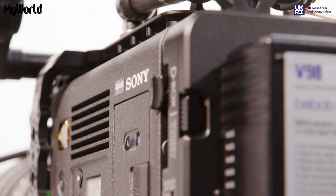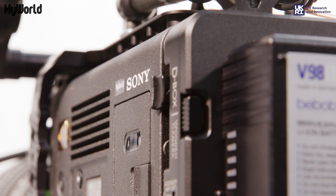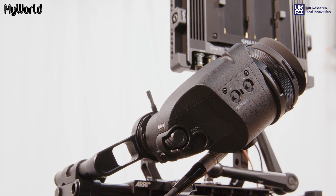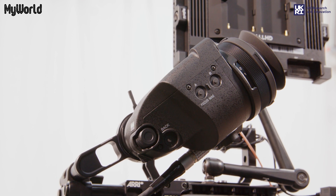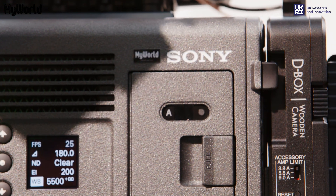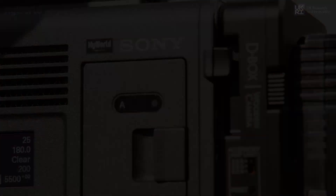It uses the Apple ProRes recording format, can capture 15 plus stops of dynamic range, and features a built-in 8-step mechanical neutral density filter mechanism with a range of 0.3 to 2.4. It comes with an OLED viewfinder, a V-lock battery mount, and uses the AXS recording media.